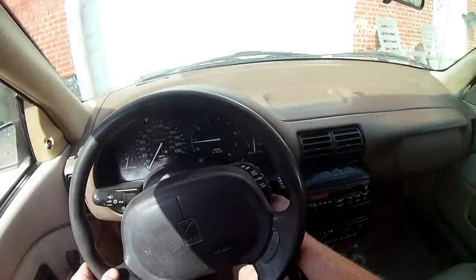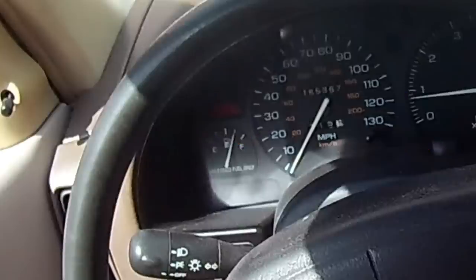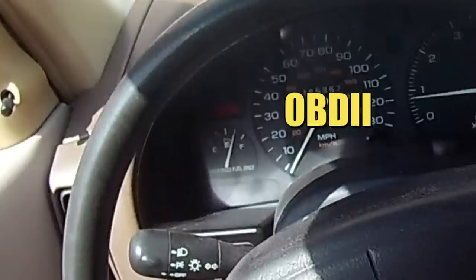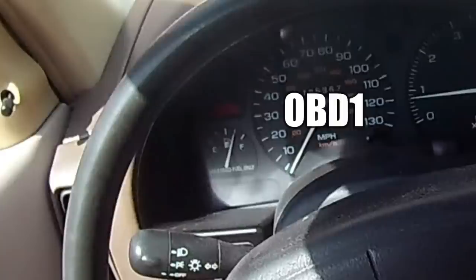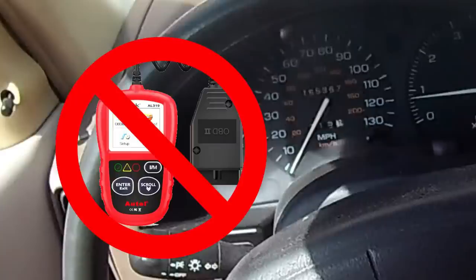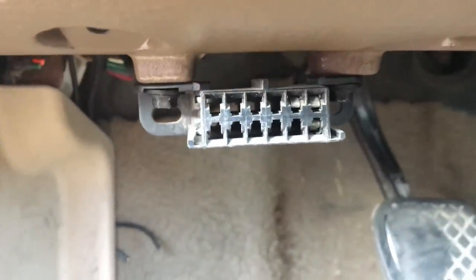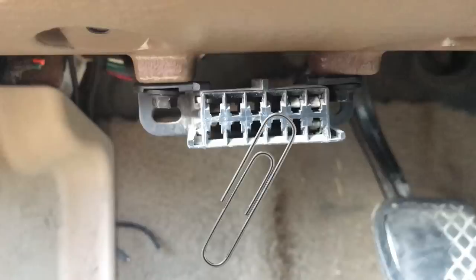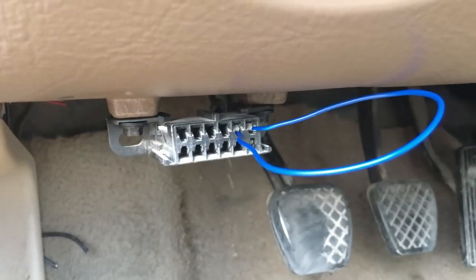We got a check engine light during the road test that we need to address. This car being a 1995 is unfortunately not equipped with the OBD2 diagnostic system - it has the OBD1 system, which means we can't use any of the commonly available cheap diagnostic tools. This is the ALDL connector on the Saturn - it looks similar to OBD2 connectors but none of those devices will work on this car. To check the codes we'll need a paper clip, or in our case a short piece of jumper wire.